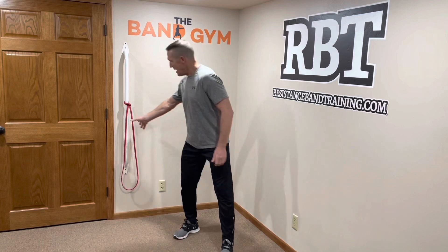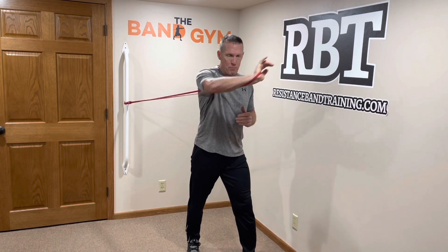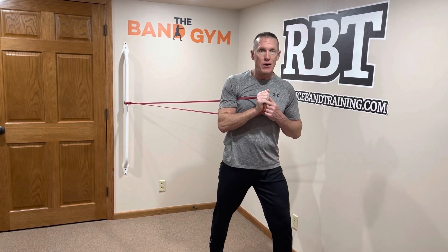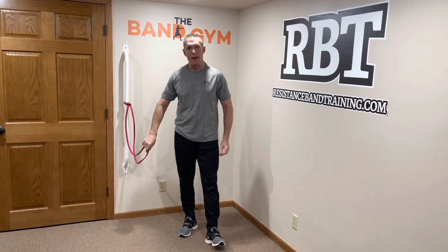The last way to add resistance is to increase your starting tension. Remember, a band is a variable resistance. So if I start here and begin pushing, I can step out a little further to get a harder starting point and a stronger ending point. The key is you don't want to overstretch your bands, so stay within the recommendations for how far to stretch them.